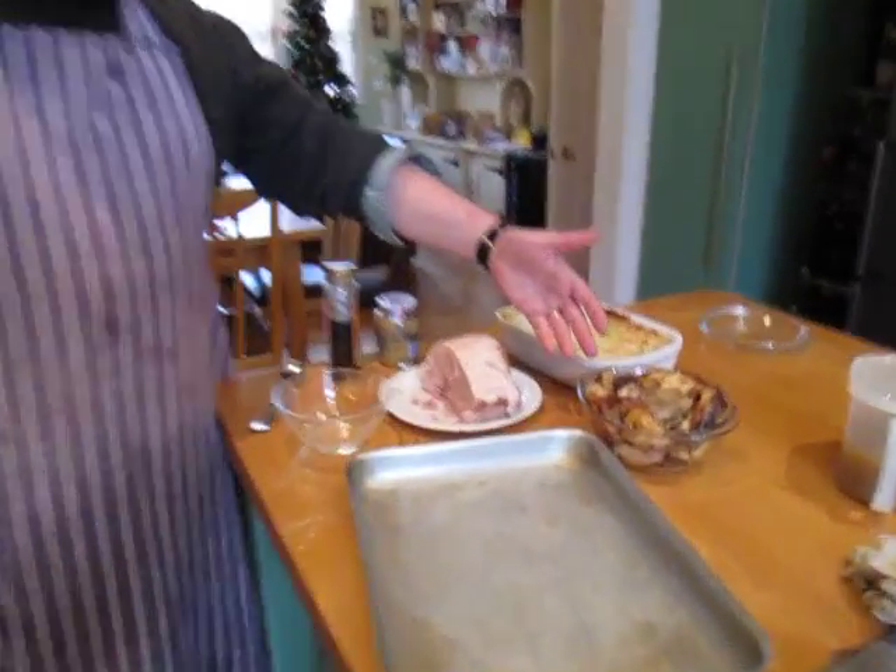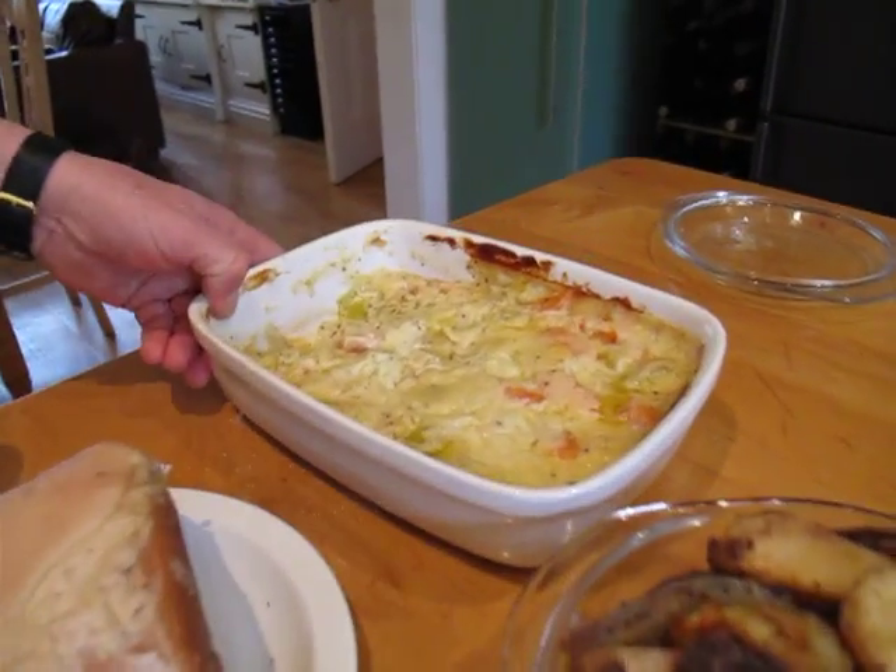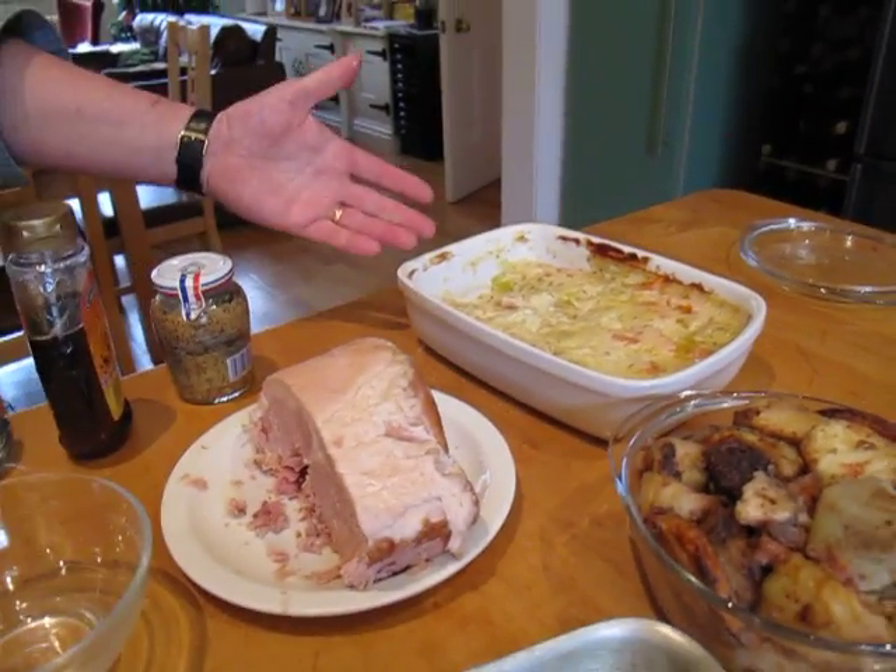We had a bit of ham, the old roast potatoes from Christmas day, and a little bit of leek in a cheese sauce that we had. We didn't eat much of that — they're all loitering with intent in the fridge. So what we're gonna do, we're gonna do something with it.